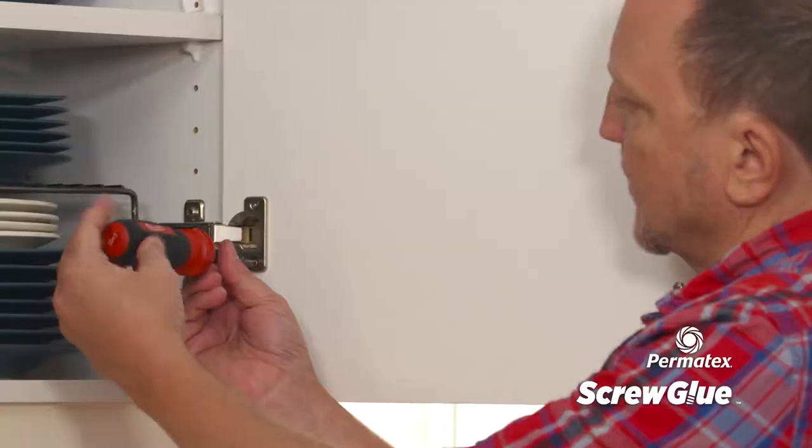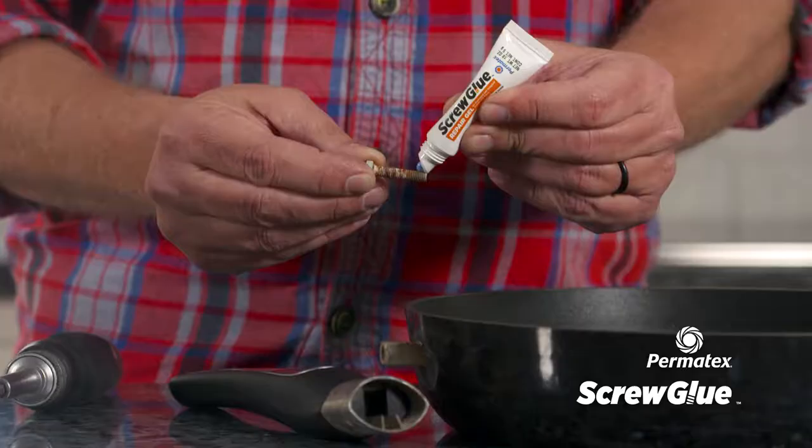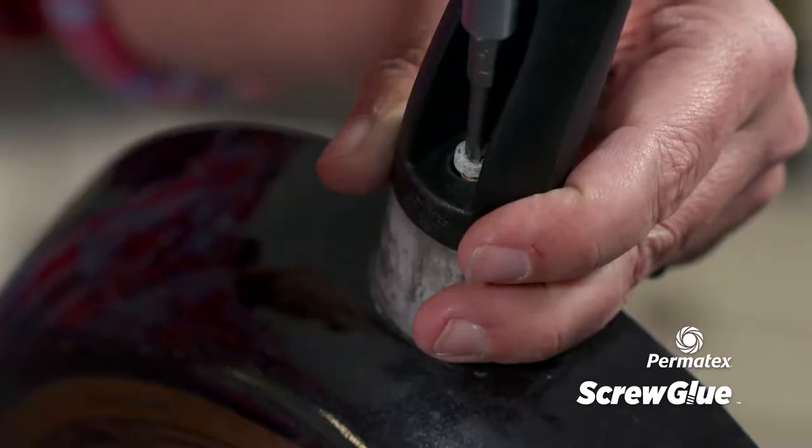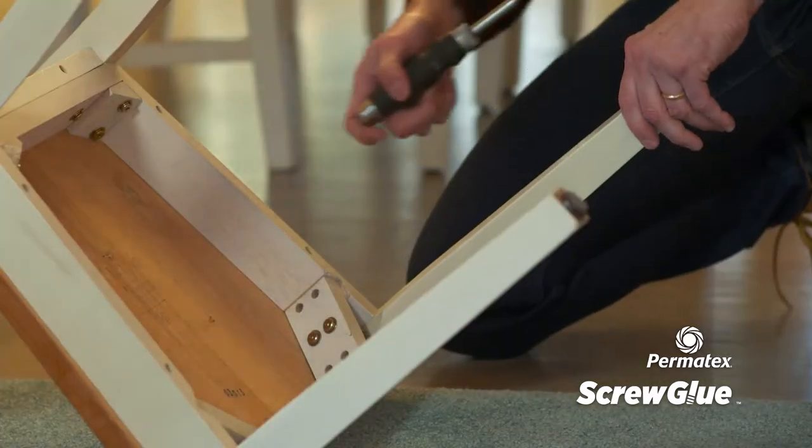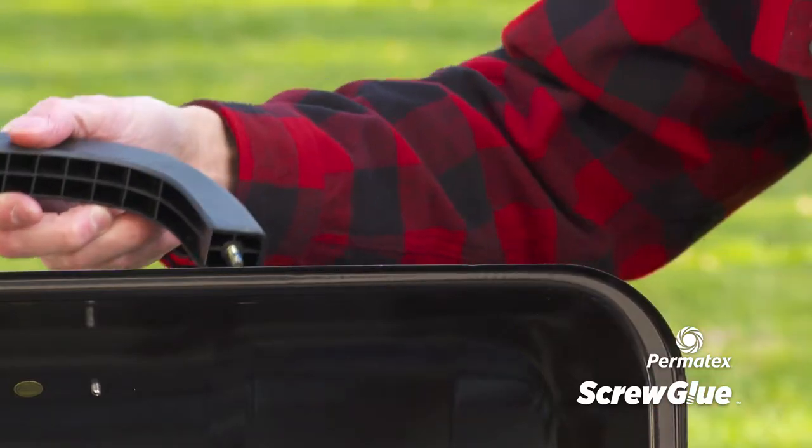Easily repair doorknobs, cabinet hinges, and pantry shelves, and tighten up loose handles on pots and pans. Eliminate the annoyance of fixing loose or stripped screws and furniture around your home, and ensure screws stay tight when assembling new items.